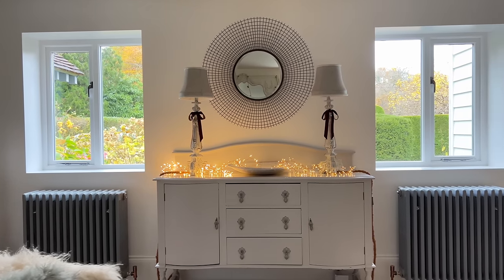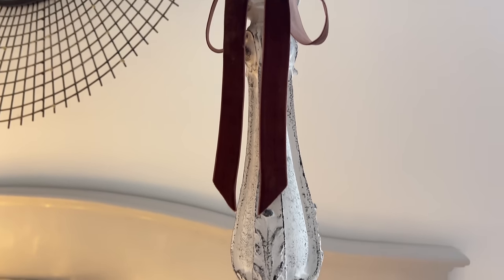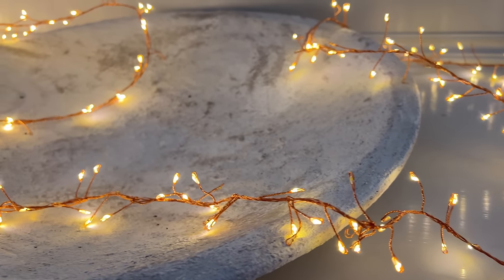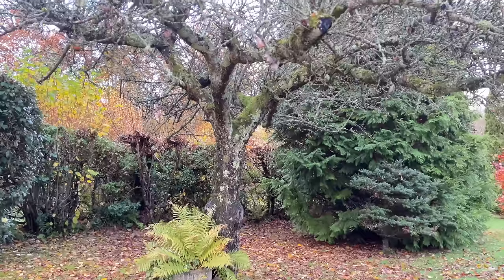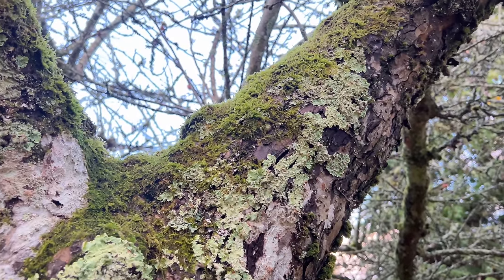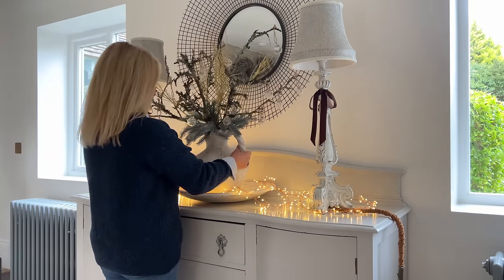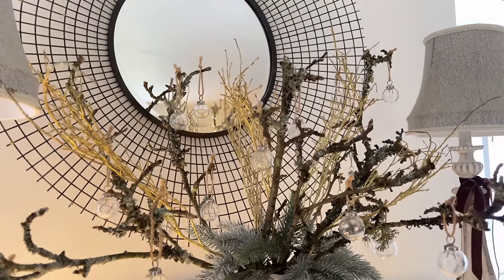Over to this side of the room — because we've got some big statement pieces in here, I'm going to keep this quite simple. The brown velvet ribbon, which is a theme running through Christmas, I've just tied onto a couple of the lamps, and then I've brought out the copper cluster fairy lights. I want to use twigs here, so I'm going to cut some of the old apple tree — it's covered in lichen and we have such wonderful clean air here. I'll bring those inside, put them into the big jug, and add a few more pieces to keep the scheme cohesive.